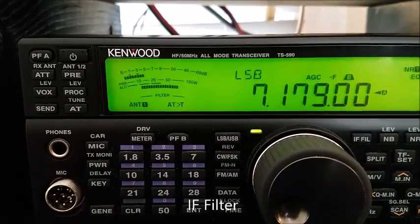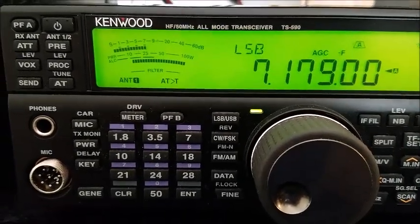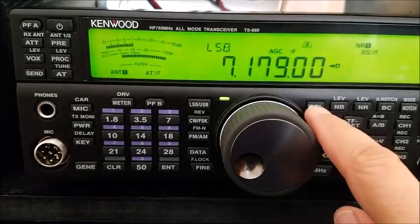Here's the filtering — narrow. It cuts him out too much a little bit, but let's wait for him to come back and test that again. Testing the IF filter.